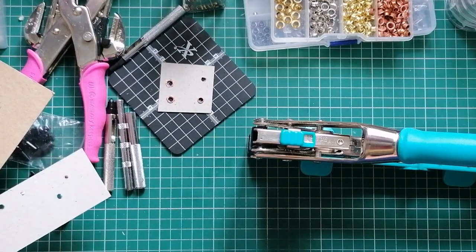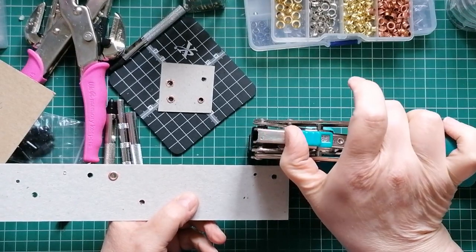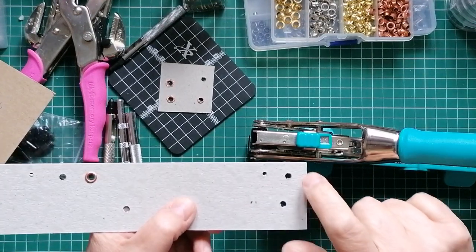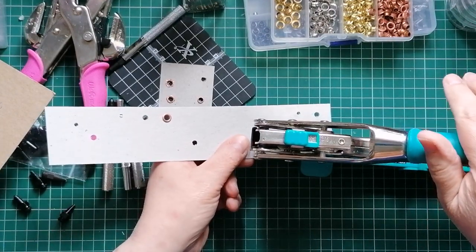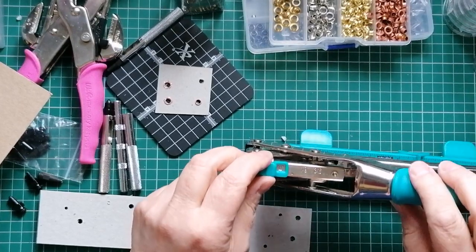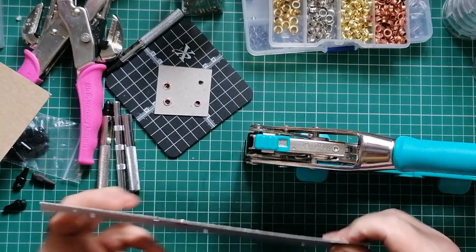If you're unfamiliar with it, it is the We Are Memory Keepers Cropodile 2. The reason it's the Cropodile 2 is this handheld one is the Cropodile 1. They both do the same thing more or less - just in slightly different ways. They make holes and they put eyelets and brads in.